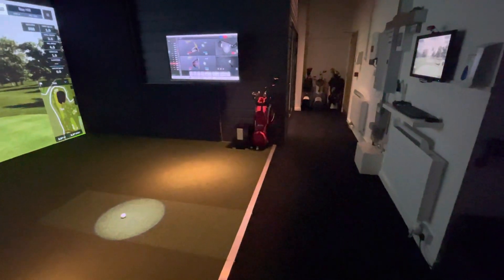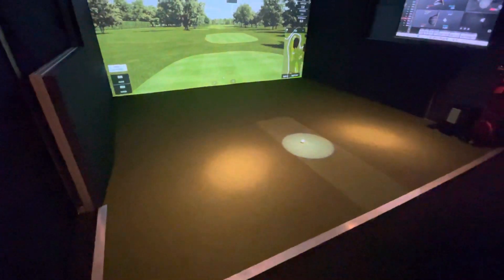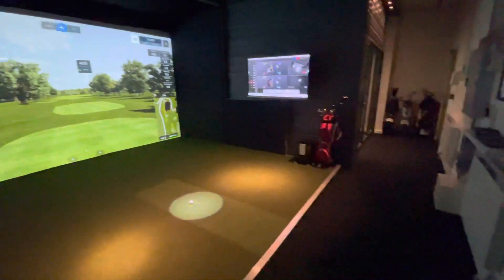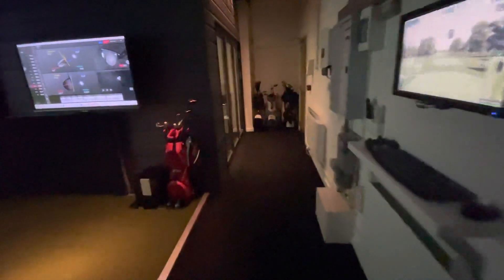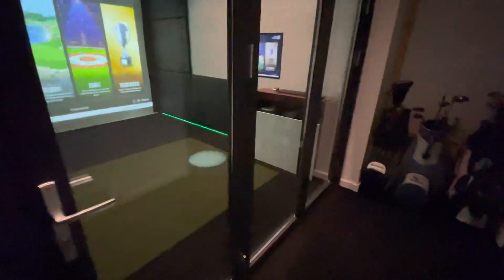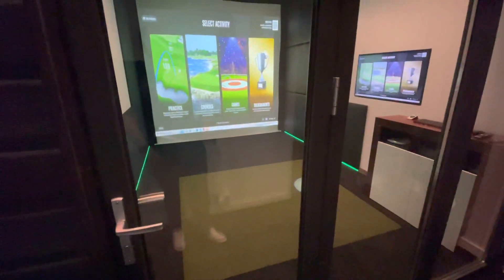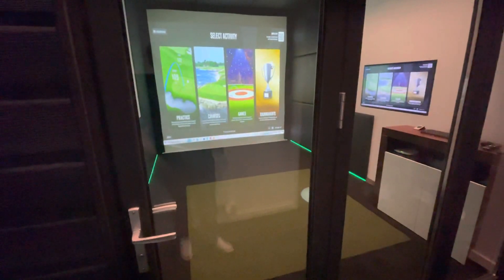I think overall it gives a really good balance. And even if you go for the Elite, it's quite a nice colour to have at the rear of the room for your seating. But I think a lot of people are going to be interested in the actual sim room itself, and I think with the inlay with the T-Turf it gives a really, really good balance. If you need any more information, visit www.golftechsystems.com.